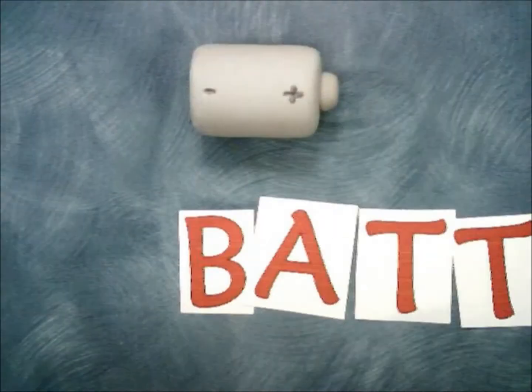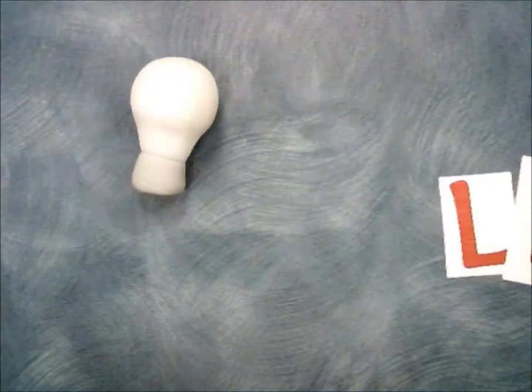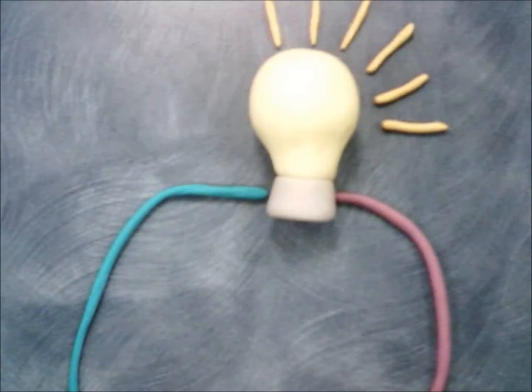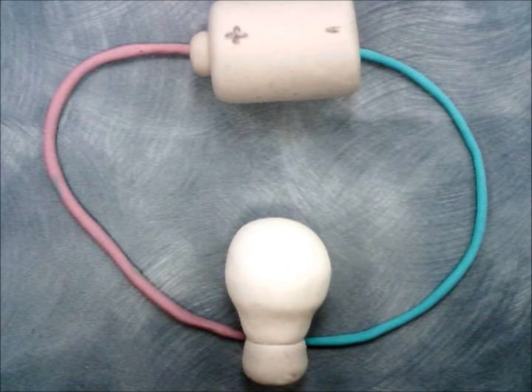To make an electric circuit, you will need a battery, a light bulb, and some wires. Connect the wires to the battery and light bulb and watch as it shines. We just made a series circuit.